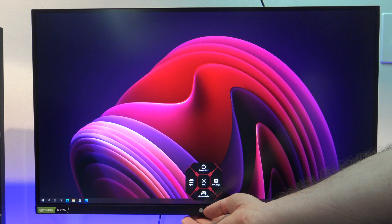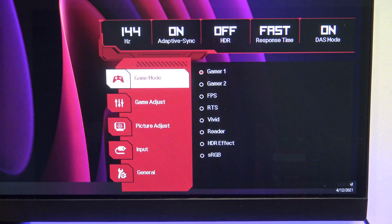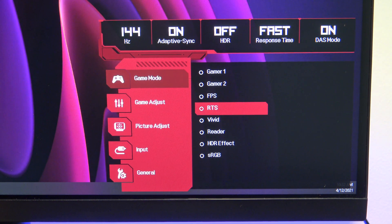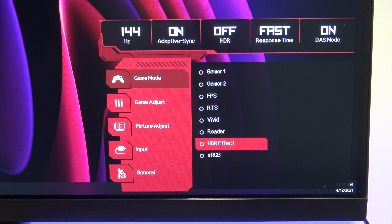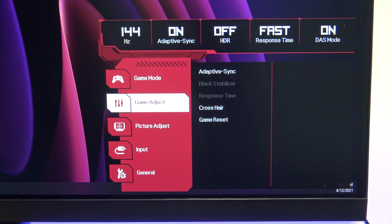To start the OSD there is a little joystick under the logo. The thing that I really like about it is it tells you the refresh rate straight away, so it's running at 144Hz, and you can see that adaptive sync is turned on. For best results in games, I set this mode to FPS, and went into the game adjust menu, and I turned adaptive sync off.